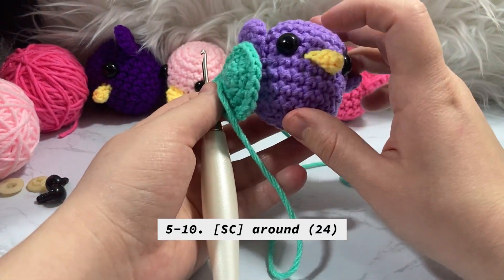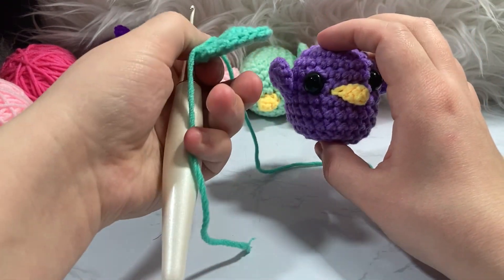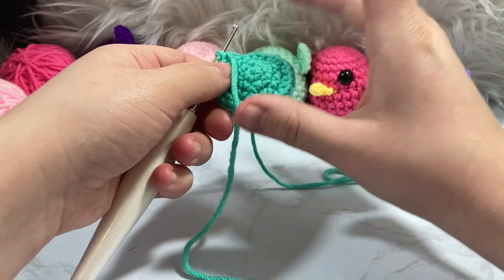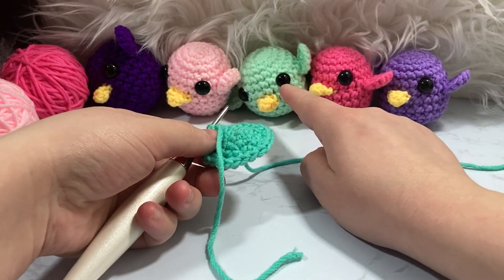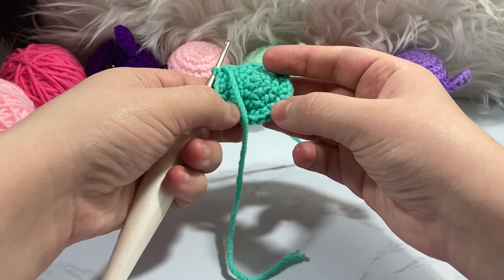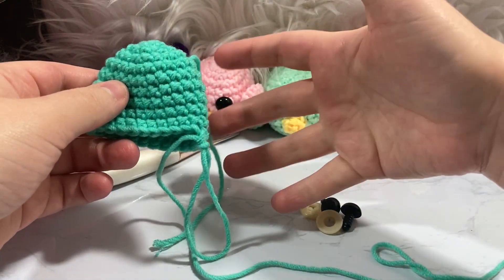That is one hundred forty-four stitches — we're just going to go around and around for six rounds, maintaining our twenty-four stitches on every single one of those rounds. I'll show you how to add the eyes before the decreasing, and then after that we'll do the wings, then the little nose. I've now finished rows five through ten — that's six rounds around.